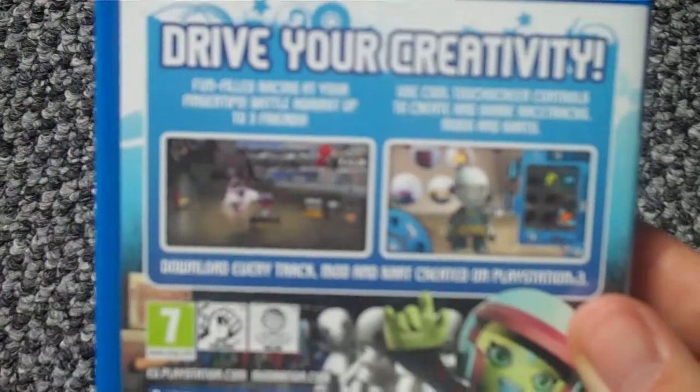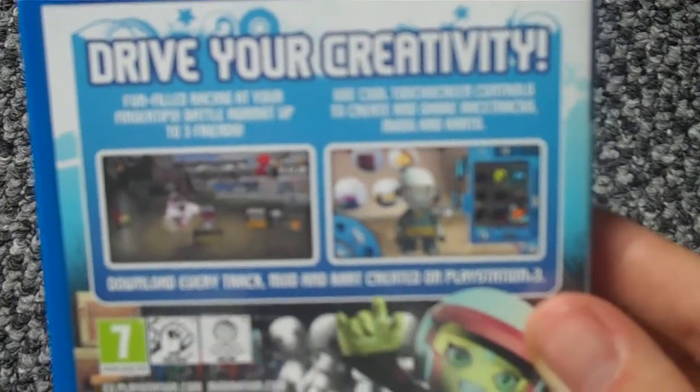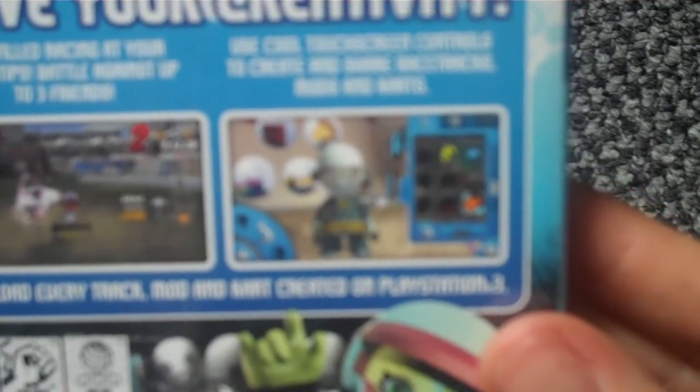So there's the front, there's the side, and there's the back. 'Drive your creativity — fun filled racing at your fingertips.' Battle against up to three friends, use cool touchscreen controls to create and share race tracks, mods and carts, and download every track, mod and cart created on PlayStation 3. We've got one player, ad-hoc mode two to four players, 1056 KB minimum on the memory card, touchscreen slash rear touchpad, front and rear cameras, location data acquisition service, and analog sticks.